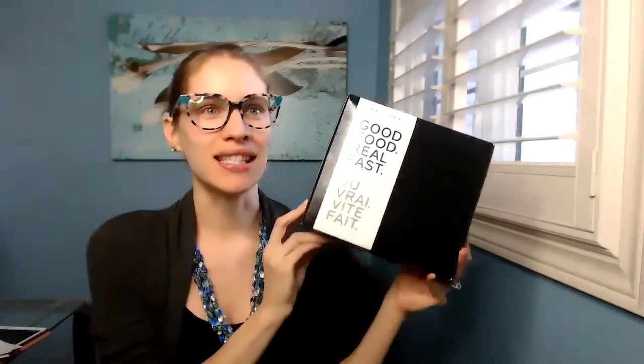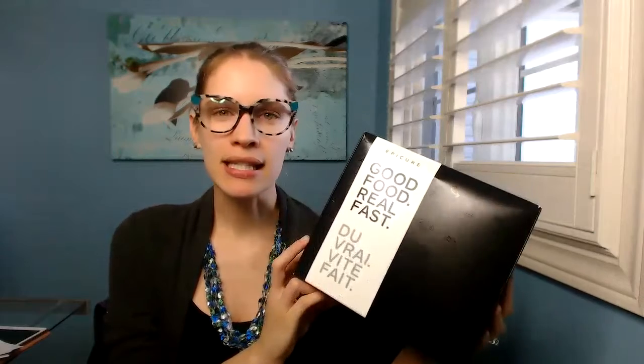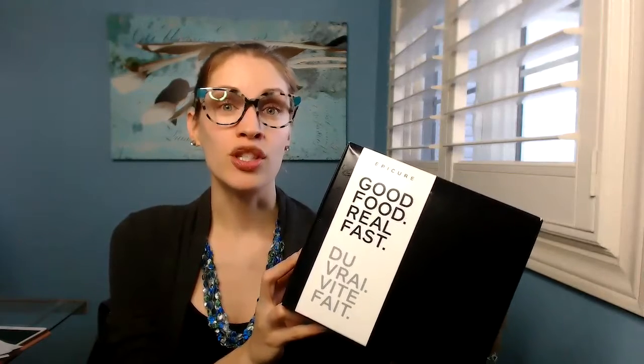So I did host a cooking class for my students last week and everybody loved it, which makes me so happy because we got our meal kits in. So what this is is good, healthy food — think seasonings, spices, anything you need to make a recipe. It does include all of the seasonings and spices, and the recipes you need to make 40 plus meals, which is awesome.